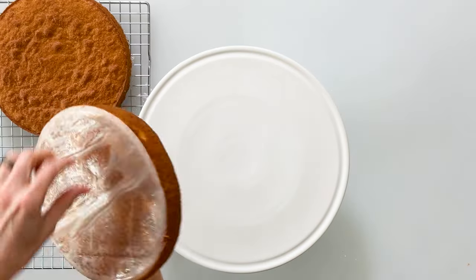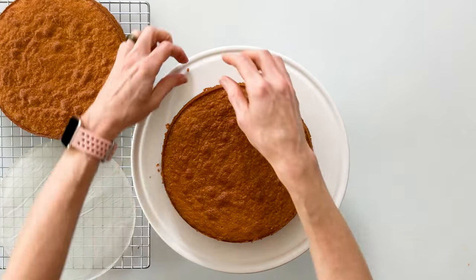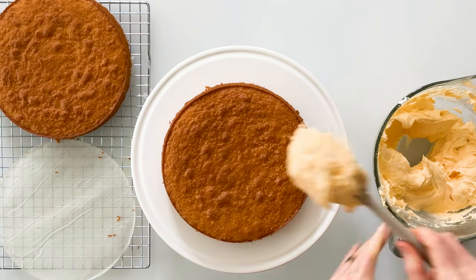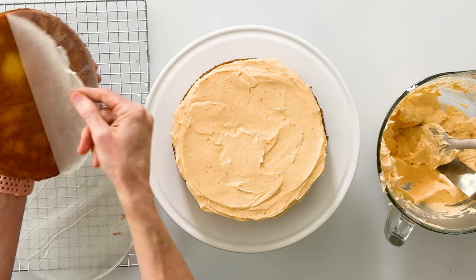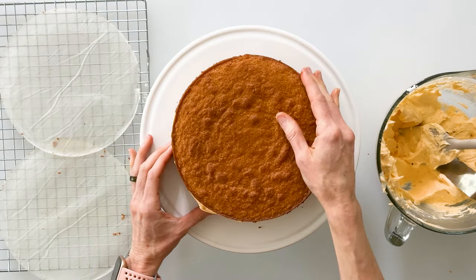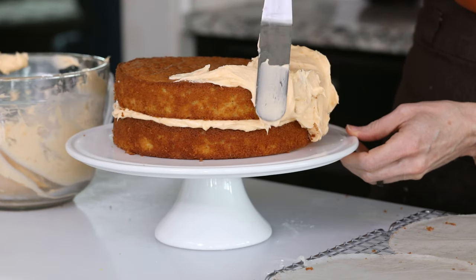Here are our baked cakes, which I allowed to cool on the counter, then moved to the refrigerator until completely cooled. I'll remove the parchment paper from the bottom and place the first layer in the center of our cake plate. We'll take our frosting from the fridge, give it a quick stir, then add a nice big plop right on top and use a frosting spatula to spread it into a nice even layer. Then we'll place our second cake layer right on top, and add frosting to the top, spreading it toward the edges and down the sides.